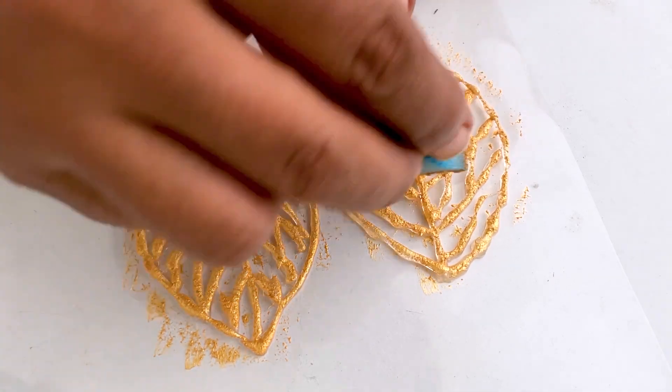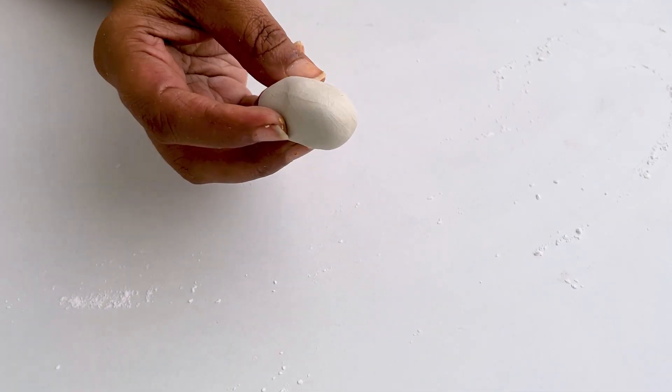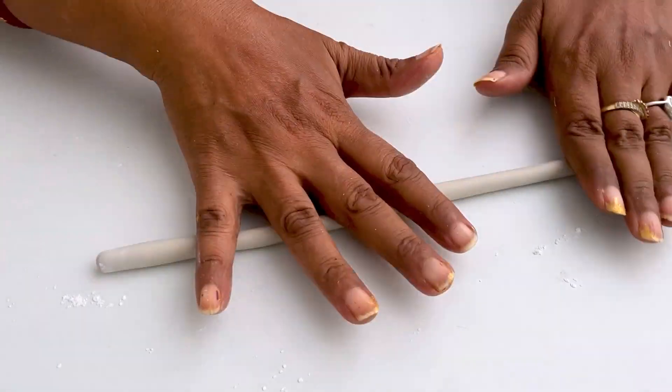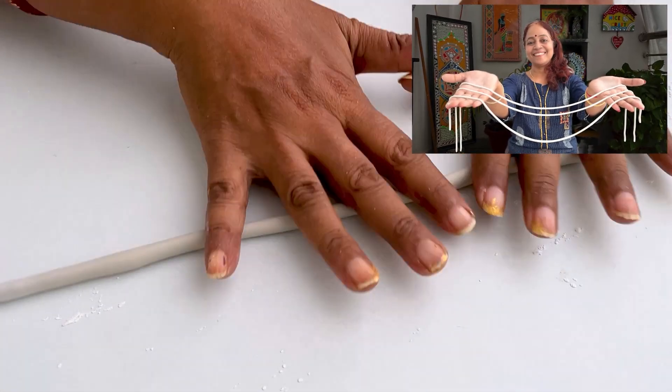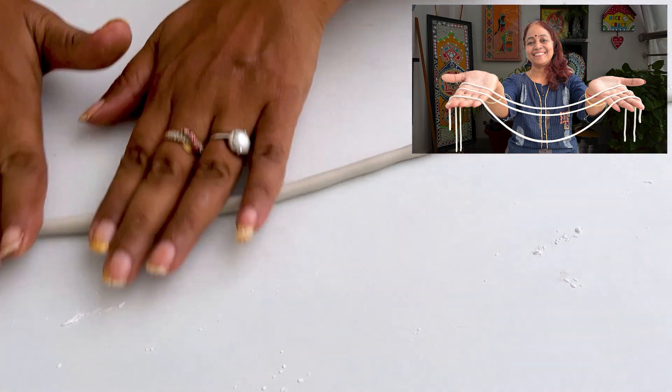This is a gold acrylic color — it comes in very small bottles in the market. And now I have taken some molded clay. For how to mix it and what quantity to use, friends, there is a whole beginner's video available. You can watch it to learn how to prepare the molded clay.